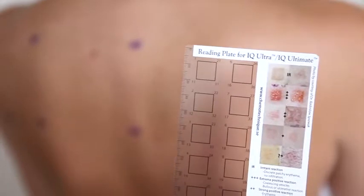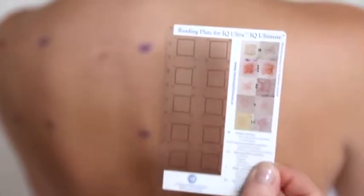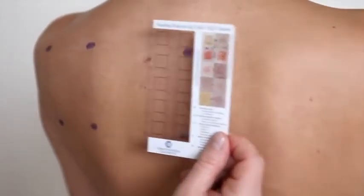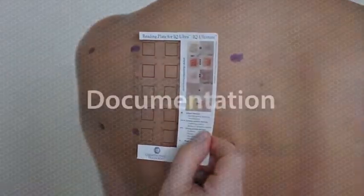Use the reading plate to facilitate reading of the patch test. The test can be interpreted 20 minutes after removal, and thereafter one or two days after removal of the tests.